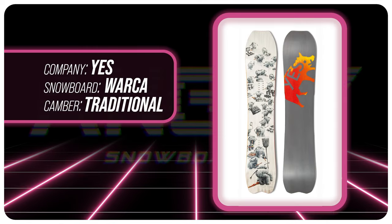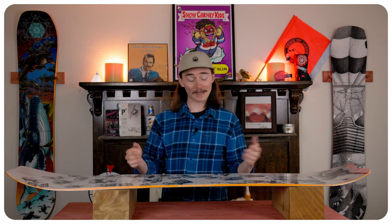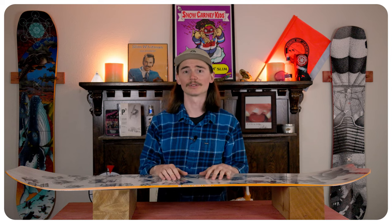This board is equipped with Yes's true camber profile, where you have camber right in between your feet and then just your standard kick on the tip and tail. That allows you to hold an edge and pop an ollie with that true camber like you're used to.